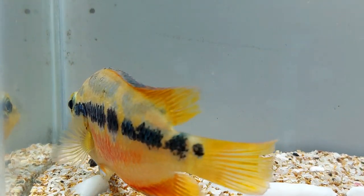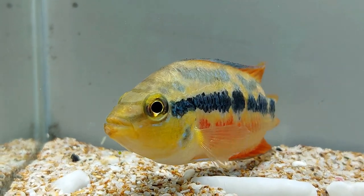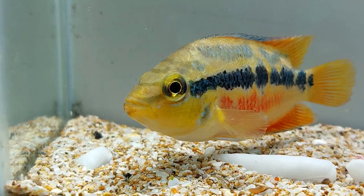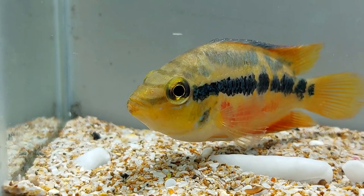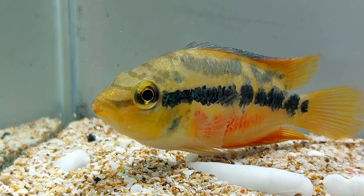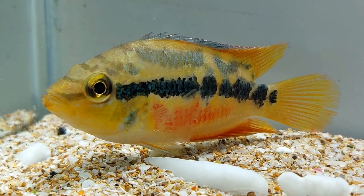The cichlids like to hide in the shadow of caves, snags, and floating plants. To keep the Salvini cichlid happy and healthy, you'll need to have a tank with shadows, shelters, and good space for it to swim. Cichlids never damage the plants, so you can keep different types of plants and flowerpots inside the tank. You can decorate the tank with plants and flowers in the corners and near the walls and leave space in the middle for the fishes to swim.